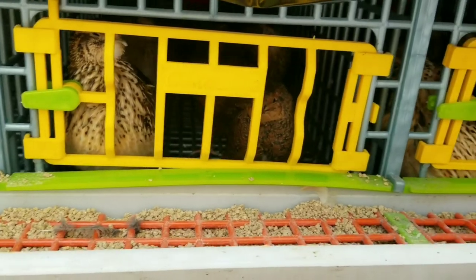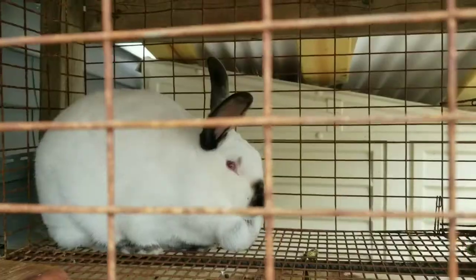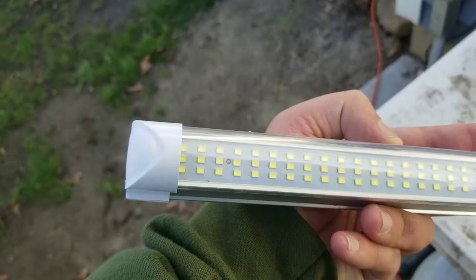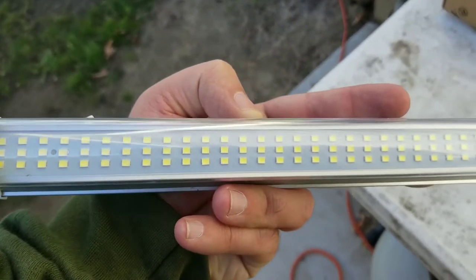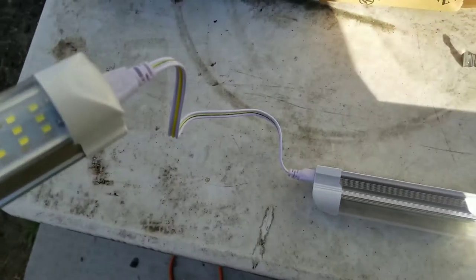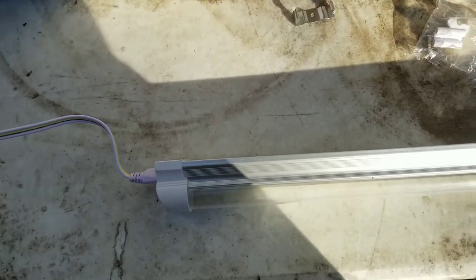I'm Bill and I raise rabbits and quail in my very small backyard. On this channel we talk about tips, tricks, and lessons learned. Here are the lights I got — there are about 200 LEDs in each of these and they connect together pretty easily. I'll leave a link in the description below.